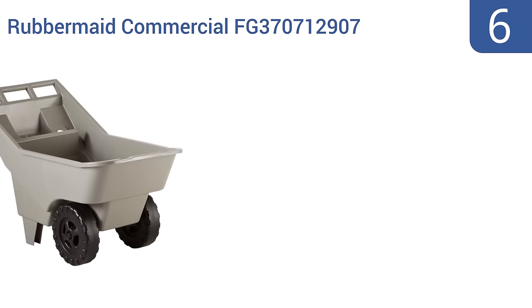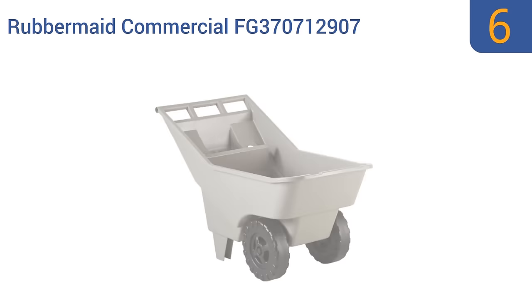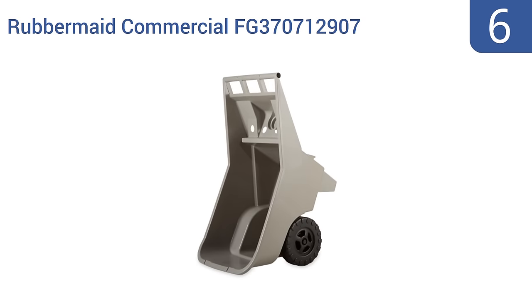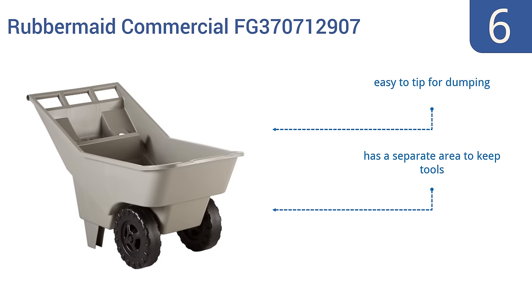Moving up our list at number 6, the Rubbermaid Commercial FG370712907 is nice because it easily stands on its own without having to be leaned against a wall. This is great if you live in an area where it rains often and you don't want to turn it into a mosquito pond. It's easy to tip for dumping and has a separate area to keep tools. However, it only has a small 3.5 cubic foot capacity.